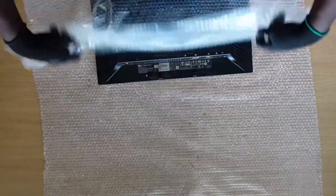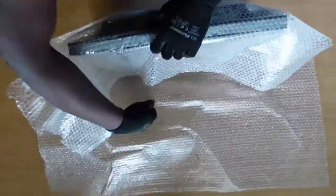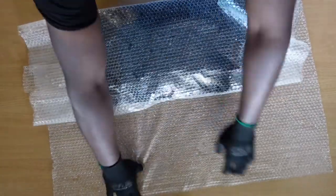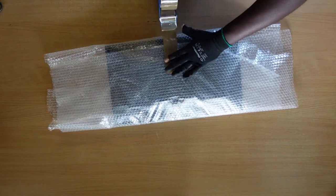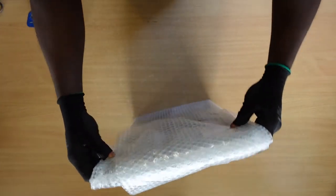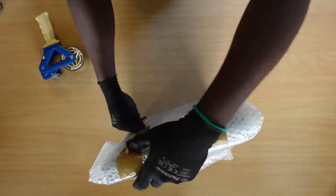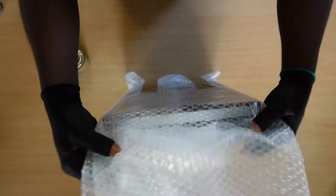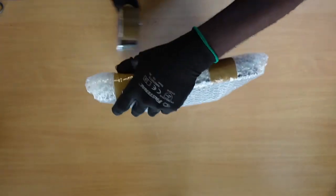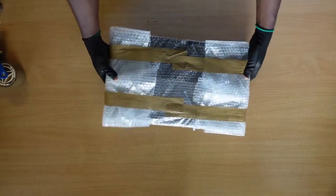Fully wrap the screen using a very good quality bubble wrap. You could do this two or three times if you have enough bubble wrap — the more layers you have, the more protection. In this case, I have used two layers of high quality bubble wrap. Do understand that the cello tape roller has got sharp edges, so as you roll along, take special care to prevent leaving a scratch on the LCD screen.